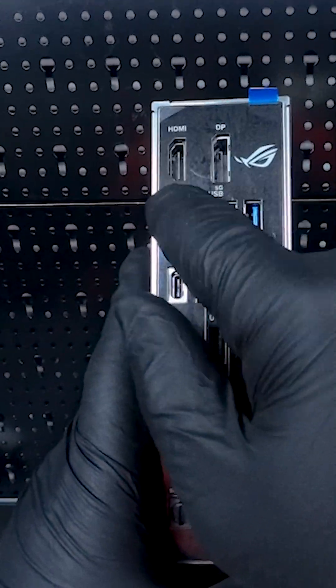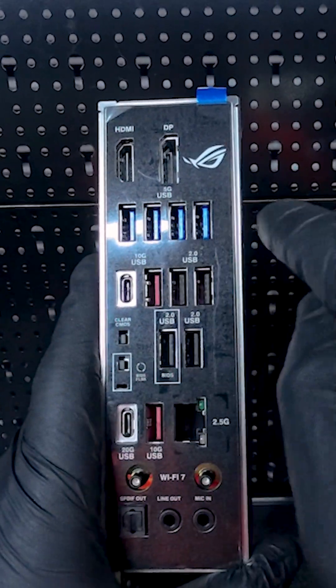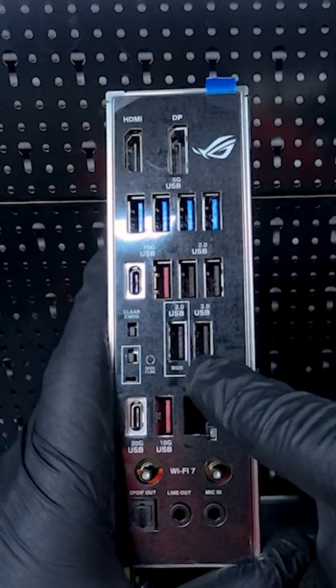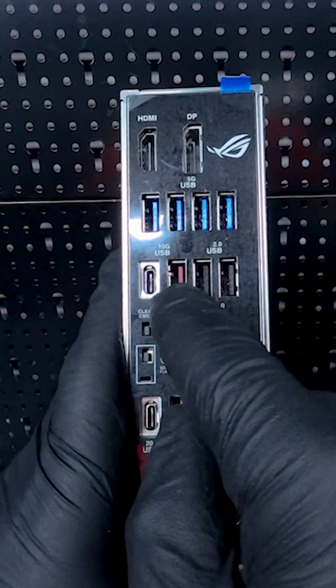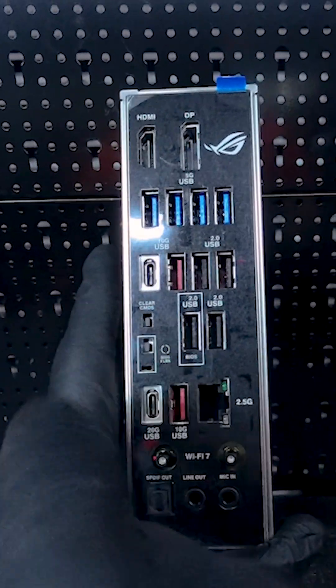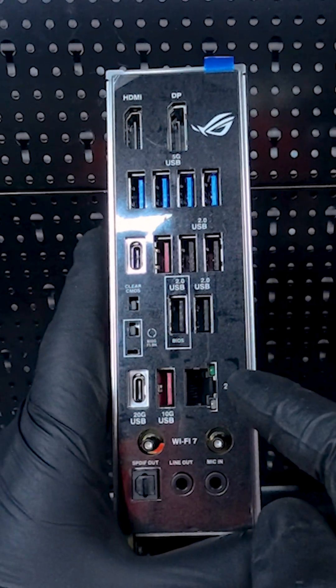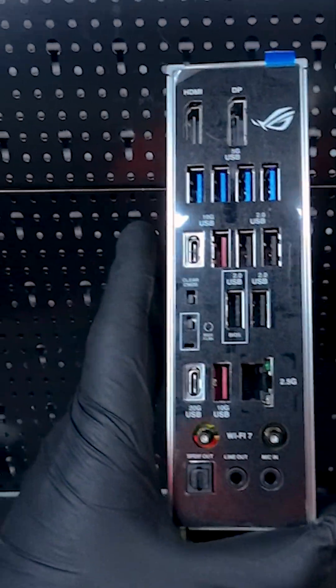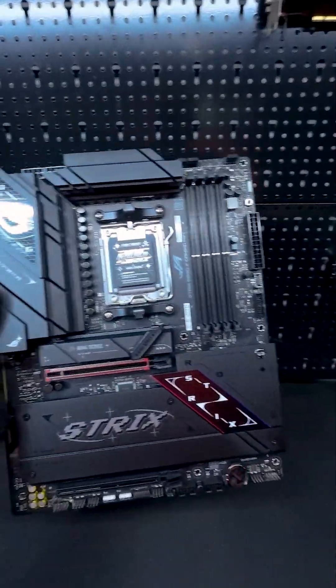The rear I/O panel is packed with everything you'd expect. You get HDMI 2.1, DisplayPort 1.4, a mix of USB ports from 5 gigabits per second to 20 gigabits per second, and a fast Type-C port. For internet, you've got a 2.5 gigabits per second Ethernet port and Wi-Fi 7 for super fast, stable connections. The integrated I/O shield makes installation easier, and little touches like a clear CMOS button and BIOS flashback feature are really handy if you're into tweaking your system.